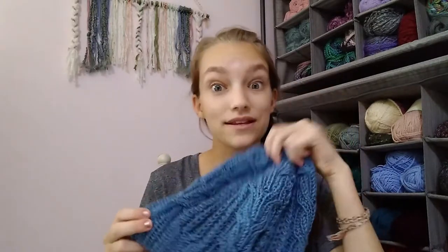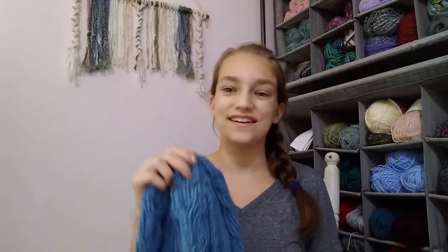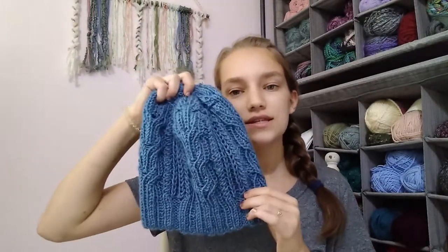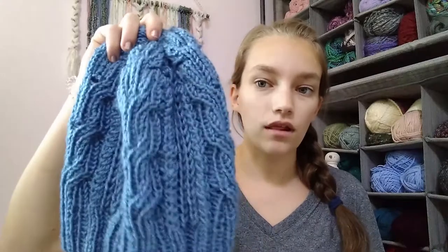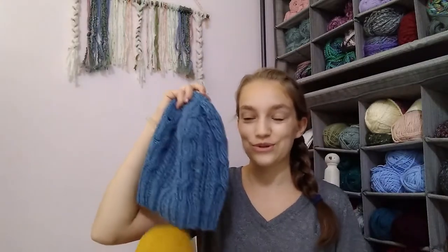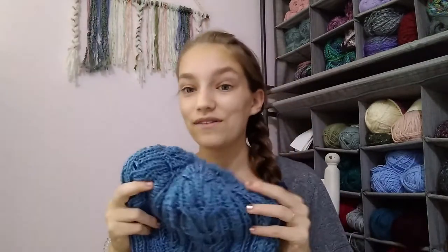The yarn I used is Knit Picks Swish Worsted in the color Denim. It's this gorgeous light blue color — I would definitely call it denim, but it's more of a pale denim rather than dark denim jeans. I absolutely love this color. I think it's so cute with gray, or even mustard — I'm wearing mustard pants and I think that looks super cute too.